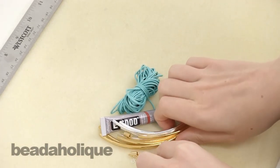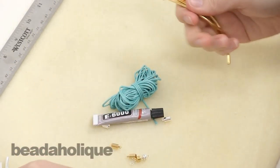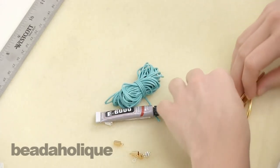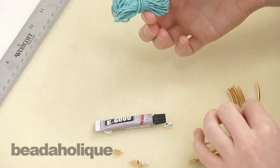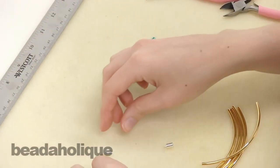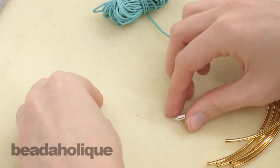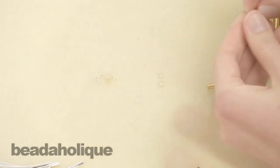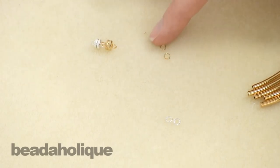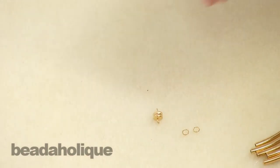You'll have five silver plated noodle beads and five gold plated noodle beads, a little bundle of waxed cotton cord, a little tube of glue, two gold plated cord ends, two silver plated cord ends, two silver plated jump rings, two gold plated jump rings, and magnetic clasps — a silver plated and a gold plated.